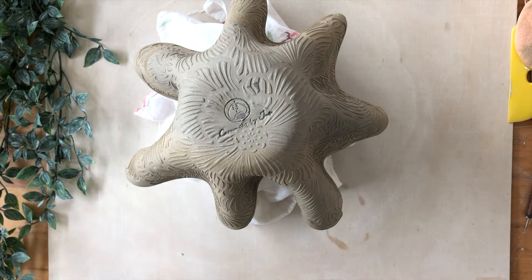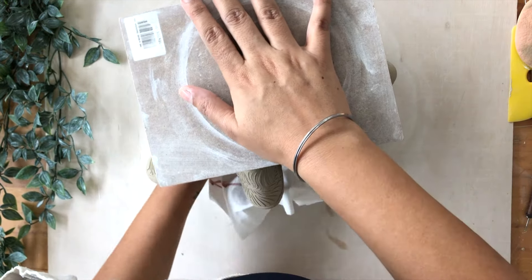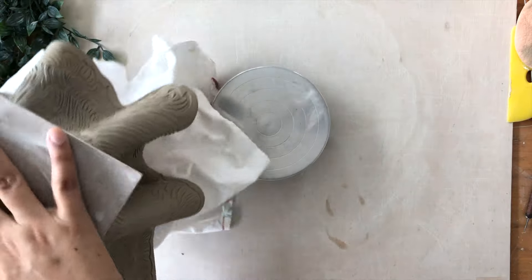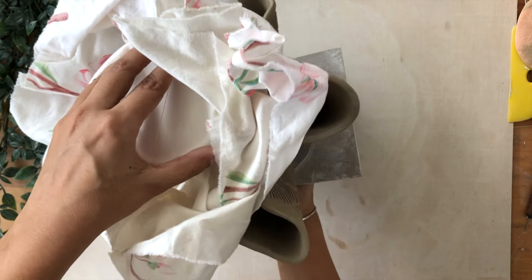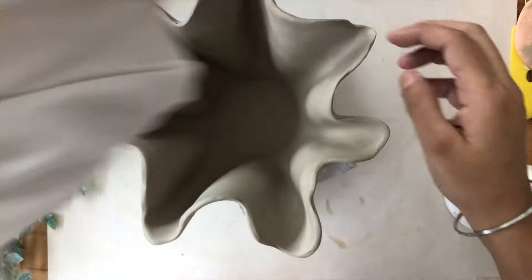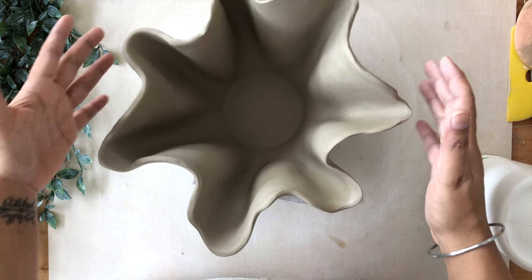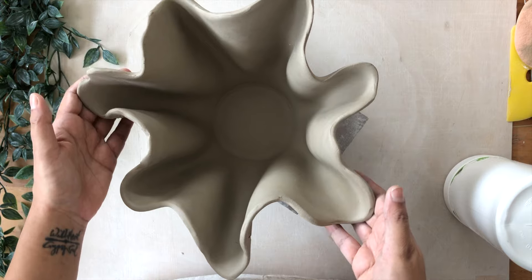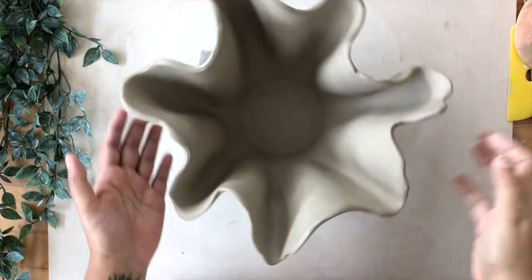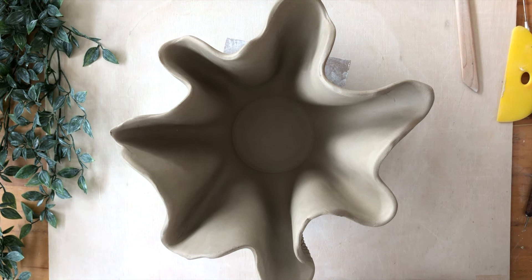Once I'm happy with the way this looks — I think I'm happy, I want a more organic shape — I'm going to let it sit and set up for a little bit. Because my clay was on the drier side, I see really fine surface cracks, so I'm using my rib from Mud Tools to go over the clay surface and fix those. Especially at the rim, I'm going to fix those with the edge, going through the texture. Once I've done a little bit of cleanup work, making sure the rims are not under too much stress, I'm going to let it sit and dry for some time.